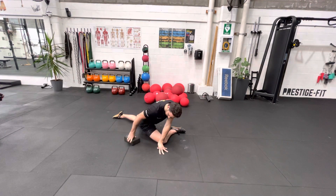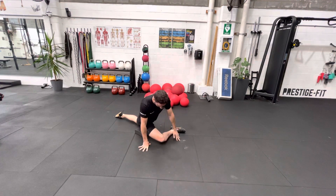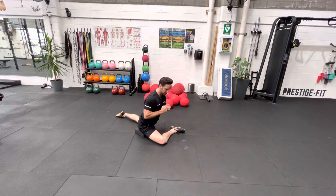One way you can help is to bring a block or something underneath your hip, and eventually we're working to be able to not have any hands at all and be here in this active position.